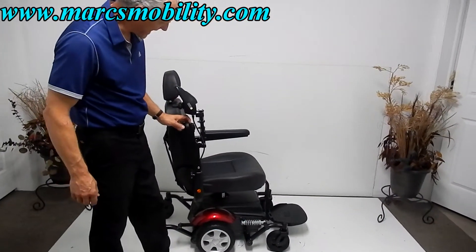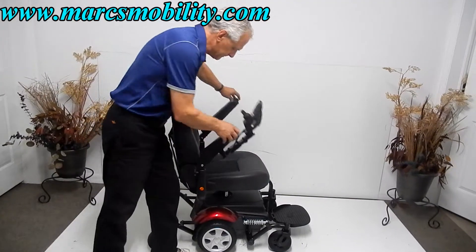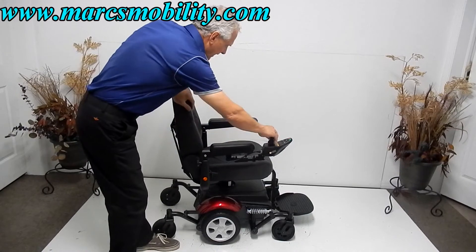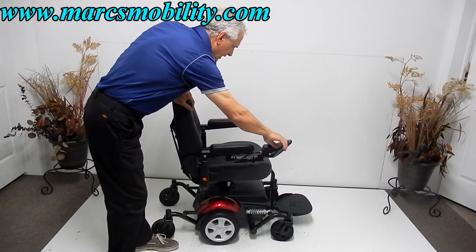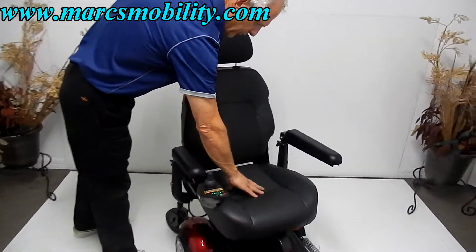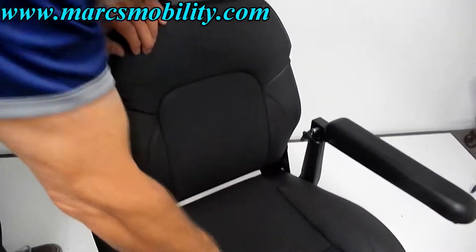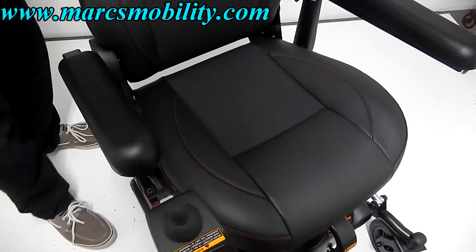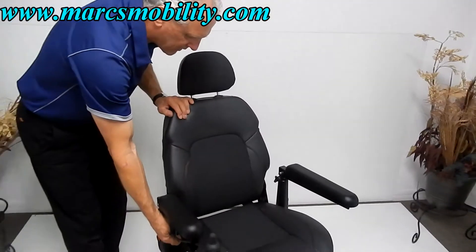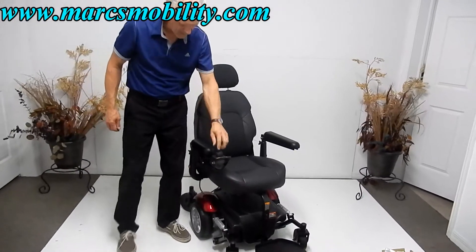The armrests go up for easy access on both sides. It's an adjustable seat — a really nice vinyl seat with a breathable material on the inside. It feels like leather, actually. It's an adjustable seat, so you can adjust it back and forth. This is your adjustable headrest as well.